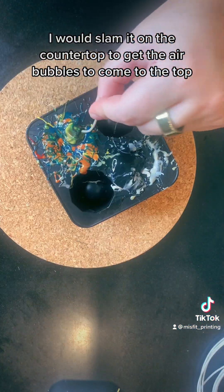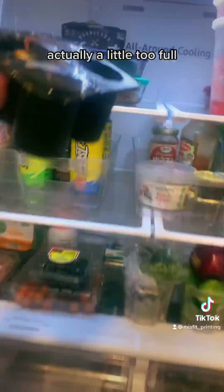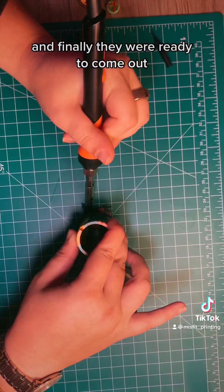From there I would slam it on the countertop to get the air bubbles to come to the top — but pro tip: don't try and pop them. At long last they were finally full, actually a little too full, but I put them in the fridge so that they could cool off. This is how much filament we had left, and finally they were ready to come out.